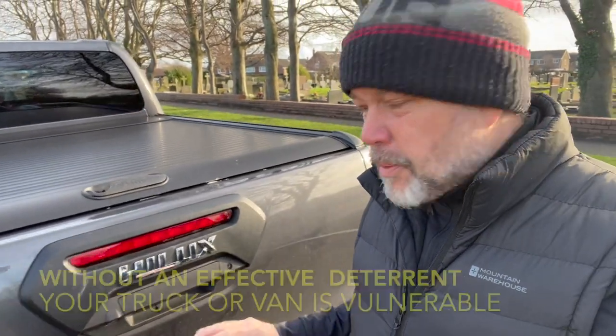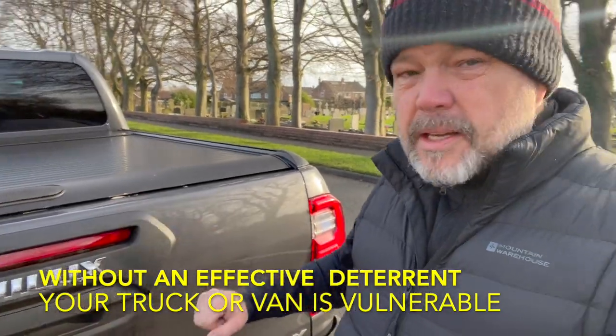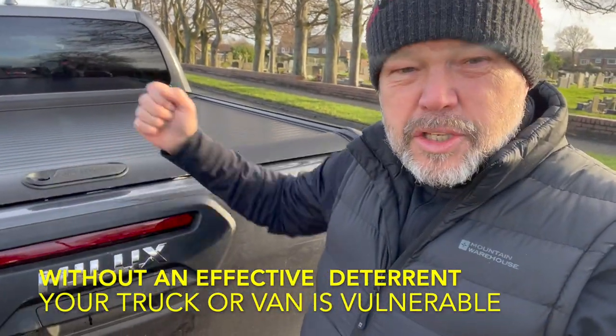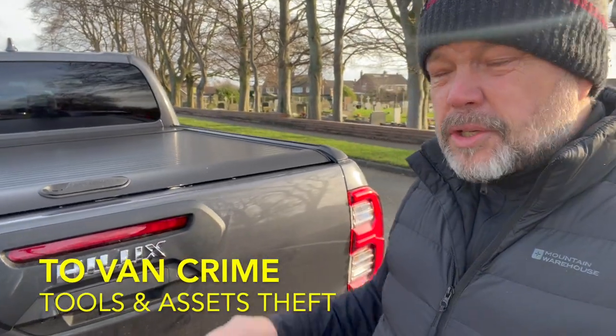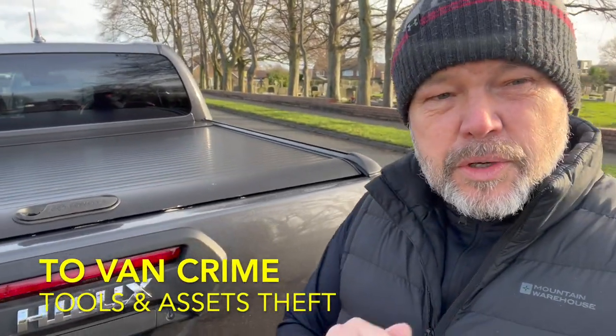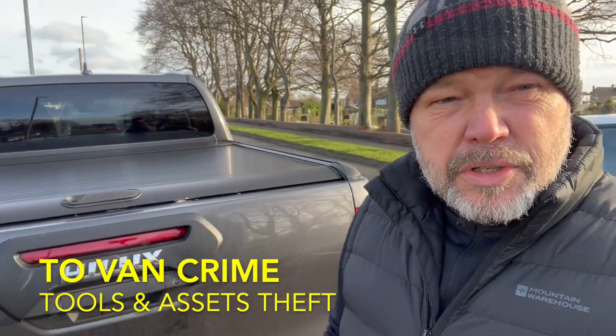Anyway, today we're going to do a fitting. I'm going to get it fit up with the Vanguardium. As we can see, you can do anything to a truck because there's no deterrent, there's no alarm, there's no protection. And if you use this to carry your tools and assets around, you need to watch this video.